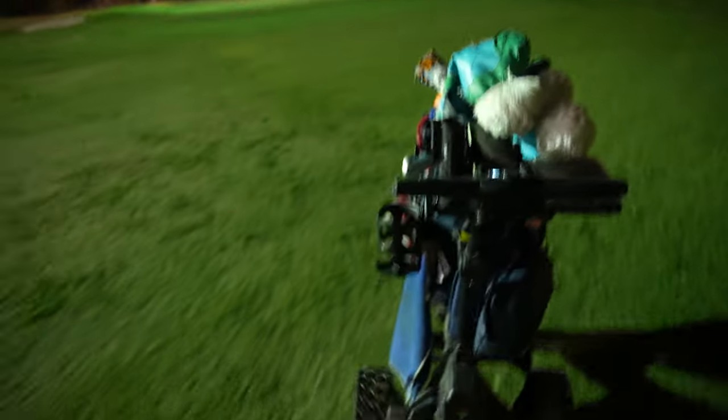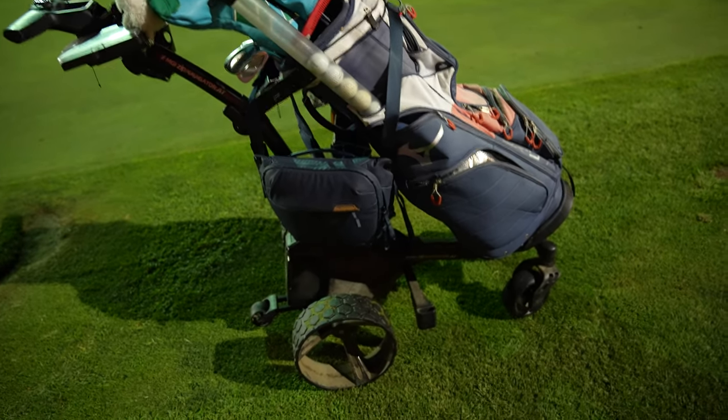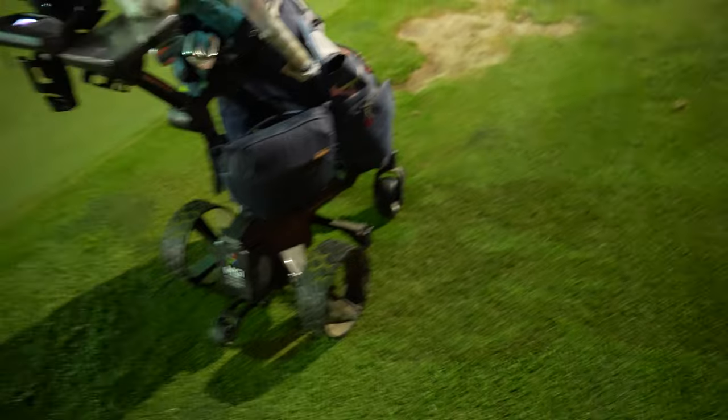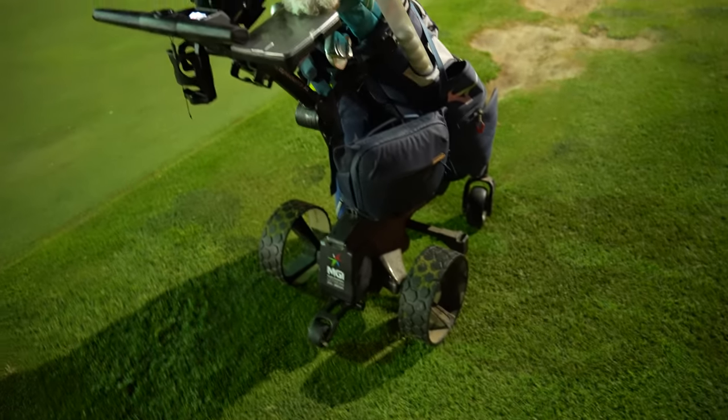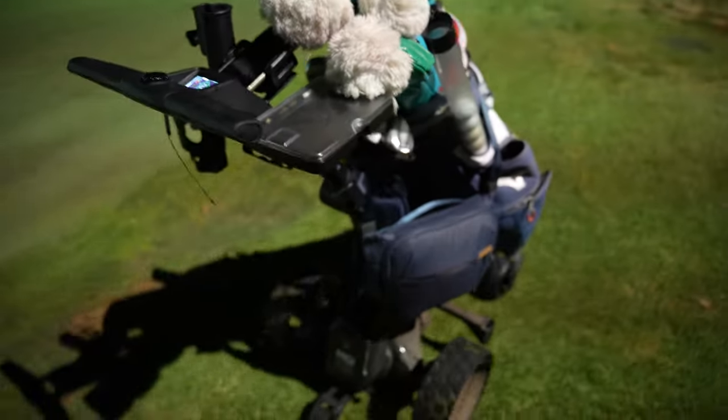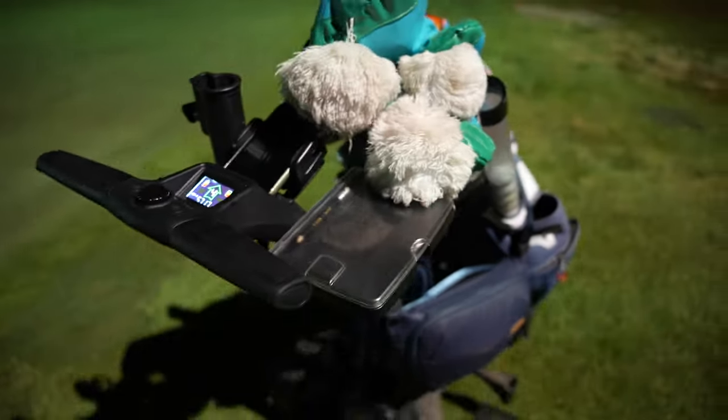All in all, I walk a lot — averaging about three to four rounds per week for the past year. I really don't have anything bad to say about this cart. Good quality, very well engineered. After a year, everything is still fine. Did it help my golf game? Nope.